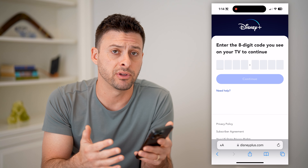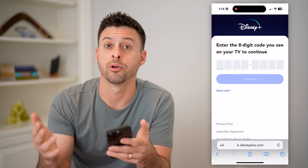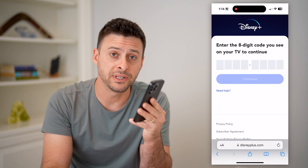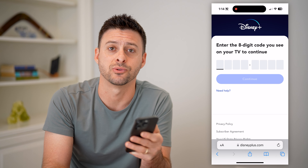Now, keep in mind, if you're traveling somewhere, you're on vacation, all of that stuff, you might want to log back out before you leave so no one else can see and use your account. I hope this helps. If it did, hit the subscribe button down below — it really helps me out. And I'll catch you on the next one.